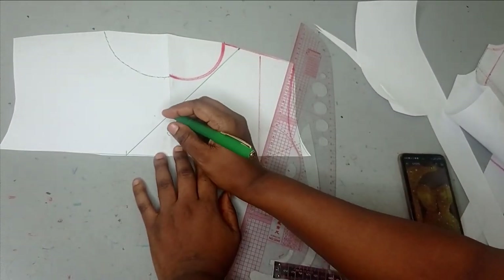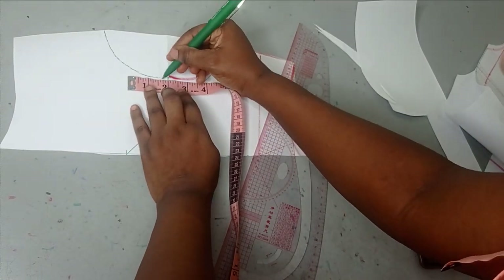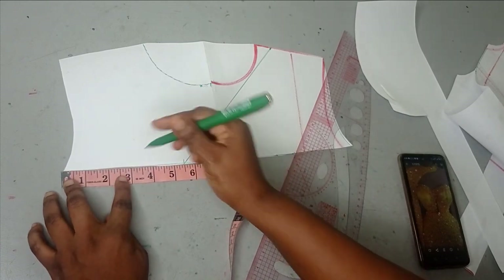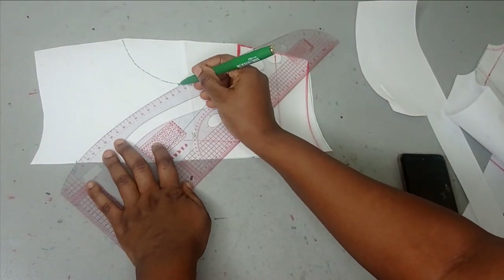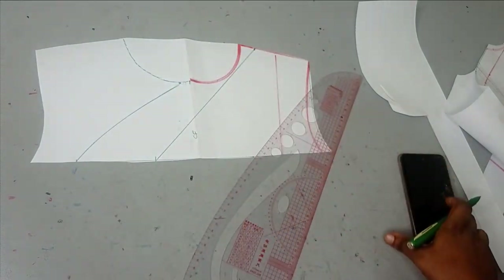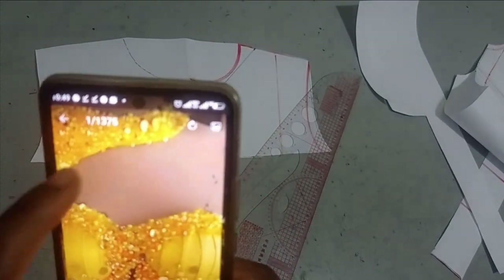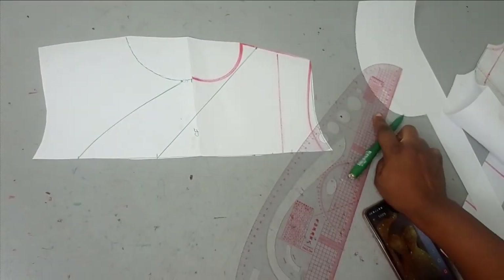Let me just explain another type of neckline. If you want to follow a different neckline, instead of going outwards by one inch you can maintain your center front point or just go inwards by half an inch, and then on this side come inwards by two inches. Then you use the slightly curved part of your ruler to connect it. But we're not going to be going for this design — we're maintaining the one we have for our Ankara.